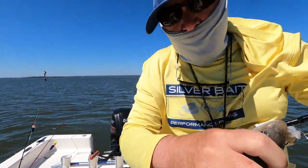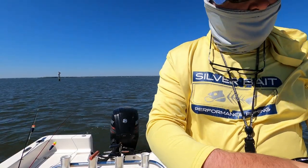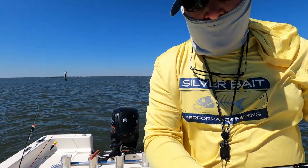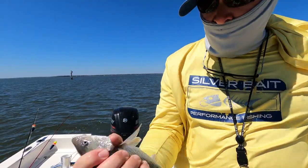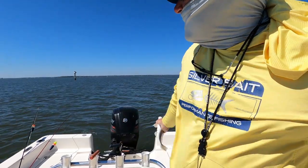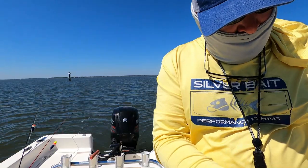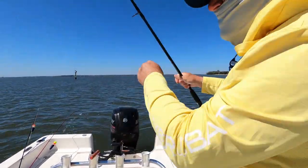Hello guys, we're gonna try for whiting again. Not a lot else going on — tried to catch some trout earlier but I couldn't catch any. Paul can't fish yet on the boat because of his foot, so I'm just trying to get out here, wet a line, and enjoy myself. It's a beautiful day, just a touch windy.